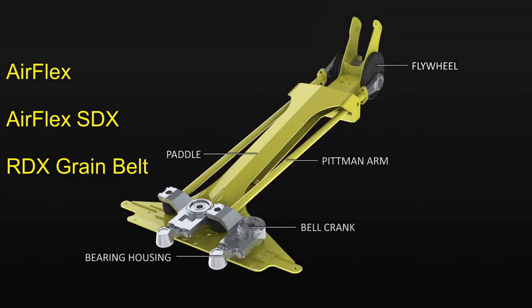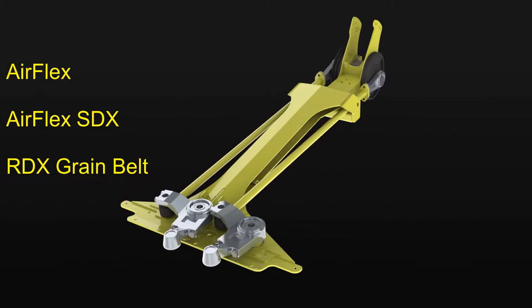In this video, we will be going over how to time the knife drive on the AirFlex, AirFlex SDX, and RDX Honeybee models. Timing should be checked after any of the knife drive components have been disassembled or replaced.